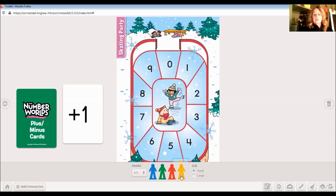Let's try another one. What if somebody was on number seven and they had a plus one? We have plus one — plus pup said move forward one space. So if we move forward one space — remember, this direction is forward — we pick up our pawn, we say start, one, and we land on eight. Exactly right, very good.